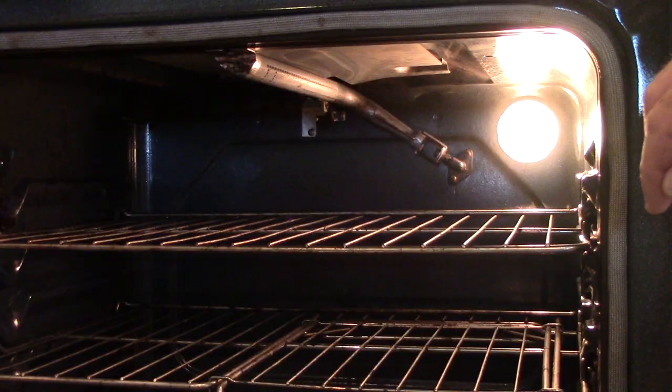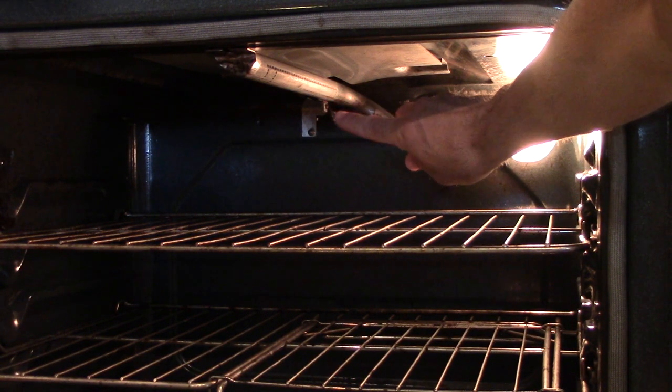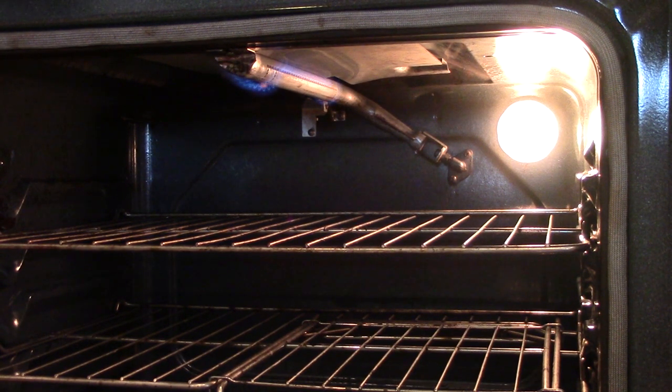Right here is where the gas comes out, and the little starter spark is inside there. Let me do broil — let's turn it on. I don't think you're going to see any flames because I don't think it's bright enough, but let's see what happens. Yeah, you can see the flames.